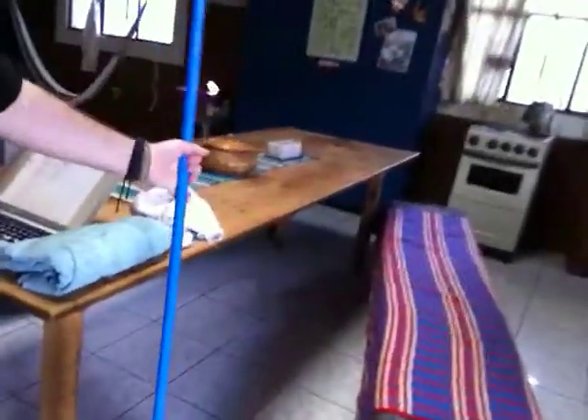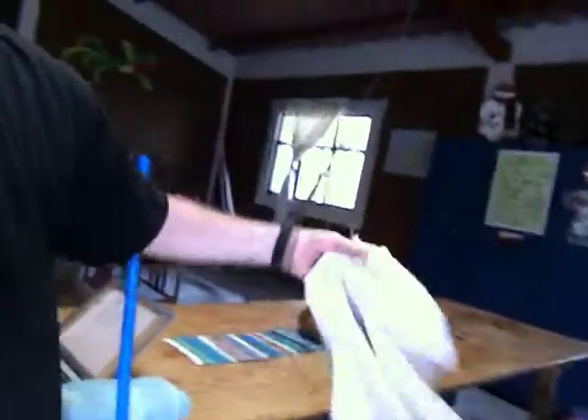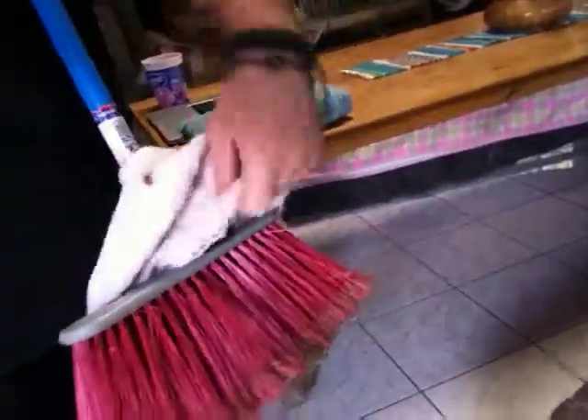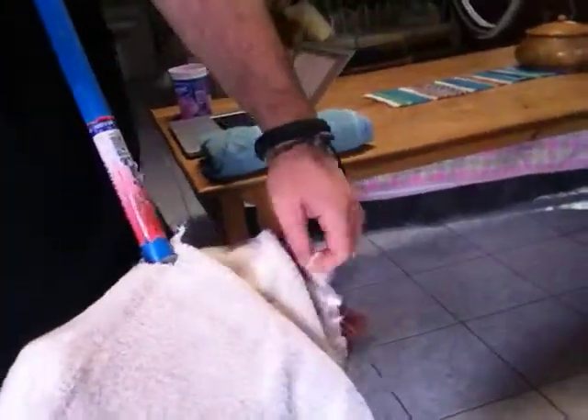Then you take a broom, just a regular old broom, and with a towel, you cut a hole in the center of a towel like this, and you feed that over your handle. And there's your mop.